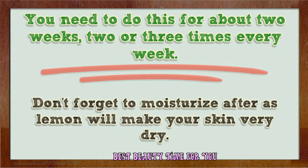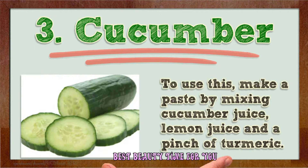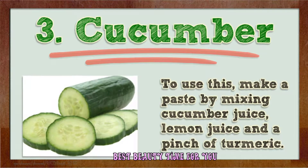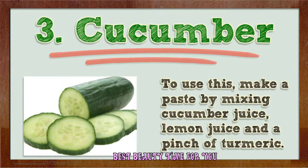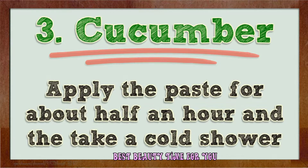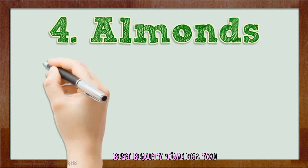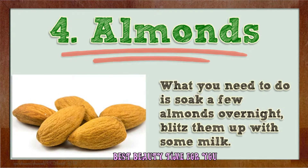Don't forget to moisturize after, as lemon will make your skin very dry. Number three: cucumber. Make a paste by mixing cucumber juice, lemon juice, and a pinch of turmeric. Apply the paste for about half an hour and then take a cold shower. Do this for two weeks, as cucumber will cool down your skin and remove the tan.